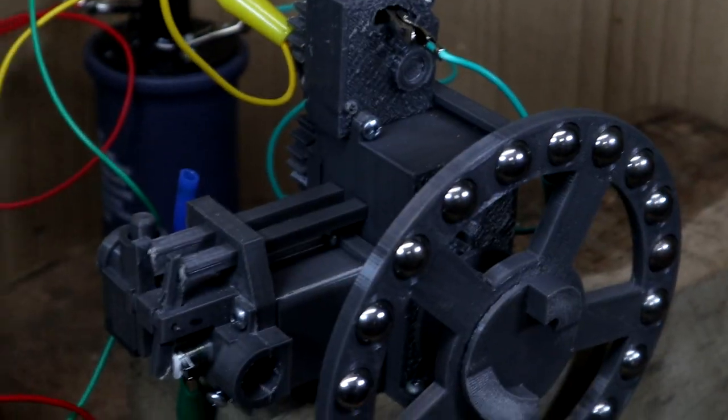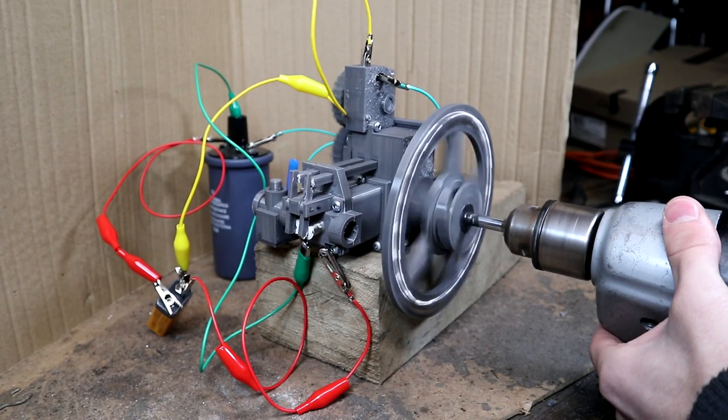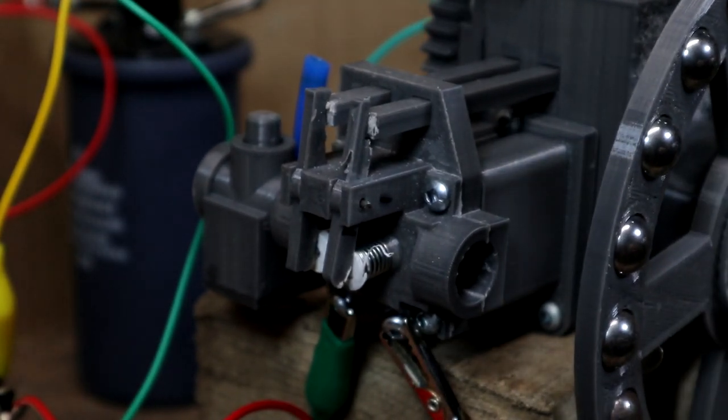I've set it up again with the carburetor this time. You can clearly hear it has a lot more compression when it's turning over, which is great — except for the fact that it still isn't running. But once I take the butane torch and blow it right into the intake while it's cranking over, you can actually hear that it is firing, although very, very weakly.